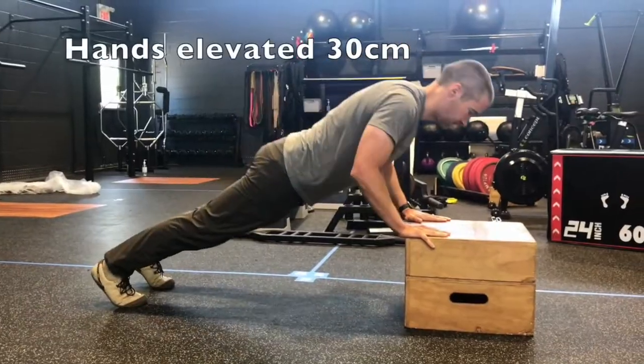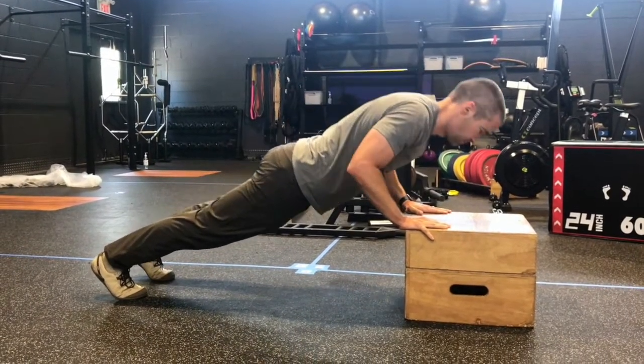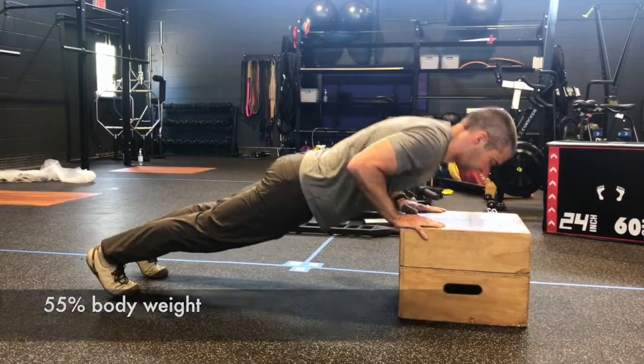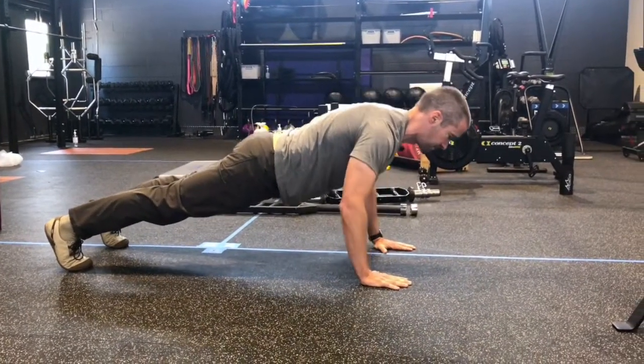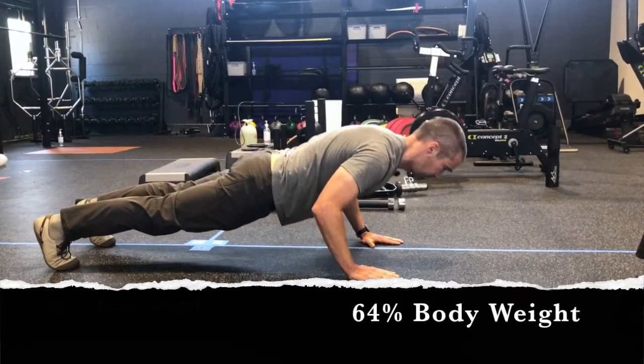The third easiest position was with the hands elevated 30 centimeters, and the body weight coefficient was 55%. A standard push-up is next — with the hands underneath the shoulder and the same slow pace, the body weight coefficient was 64%.